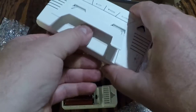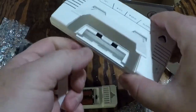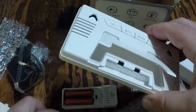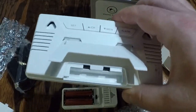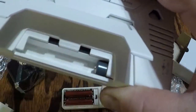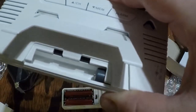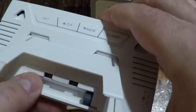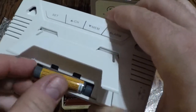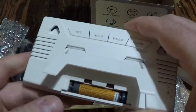Since I've got batteries, I'll go ahead and put them in here. They go in there like so. I'll get my three double A's, making sure they're going in the right direction — there's one, there's two, and there's three.